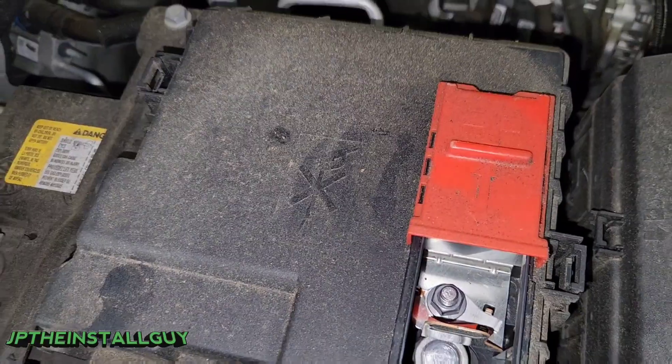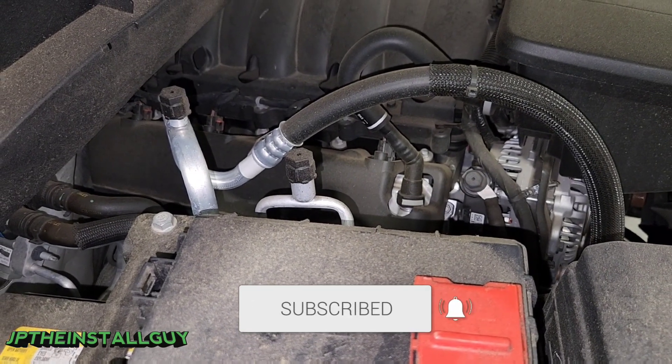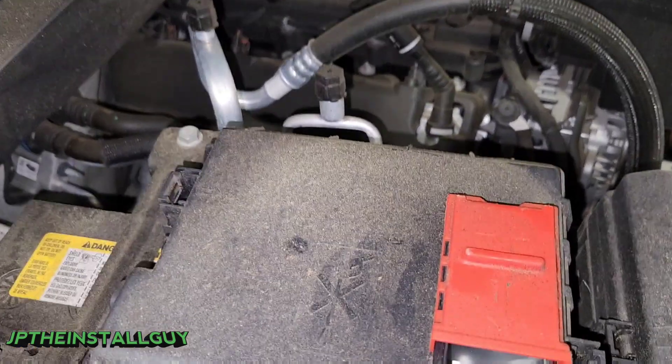If these are the type of things that you're into, please consider subscribing. This is what we do — car audio tutorials, wire removals, anything car audio install related — that's what the channel is about. So let's go ahead and get started.